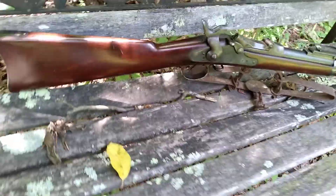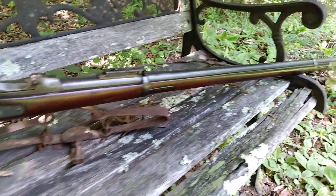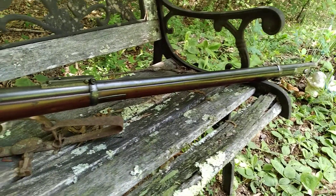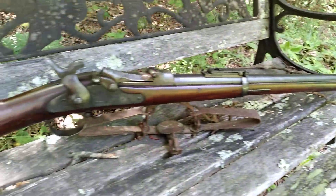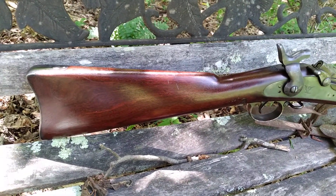I actually had a friend who did some work on the wood for me. It hadn't been restored or anything — it's been reconditioned. It had some sun fading in it, and there was actually a splinter in the wood.